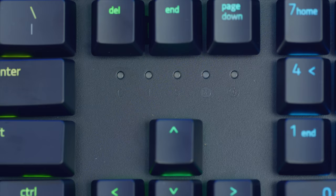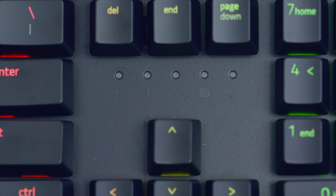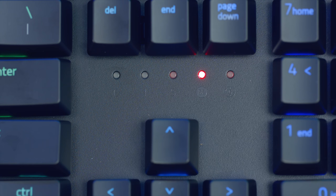We also have feet to elevate the backside with two different levels of height adjustment. Then above your arrow keys you're going to have some light indicators for things like when your caps lock is on. You have your Razer Gaming Mode key, which will disable the Windows key, plus your onboard macro recorder — all indicated here. Function 9 and 10 of the keys will give you the macro recording and the gaming mode.